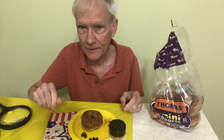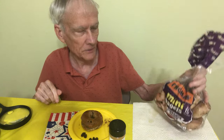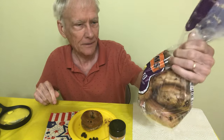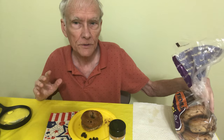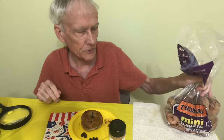Hi everyone, it's Tripp. And today I'm going to have some Thomas Cinnamon Raisin Mini Bagels. I did a video about Thomas Cinnamon Raisin Bagels recently, but they were the big ones. These are the smaller ones — the mini bagels.